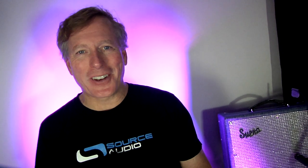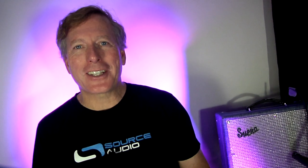Hi, Roger Smith from Source Audio here. Today we're going to take a look at using an iPhone 10 with a Bluetooth audio connector in order to have a wireless connection from my Neuro app down to my pedal board.